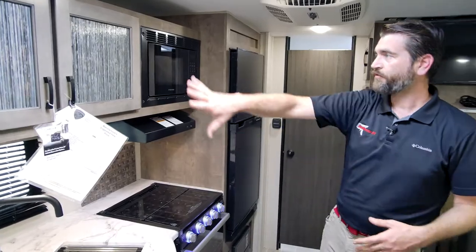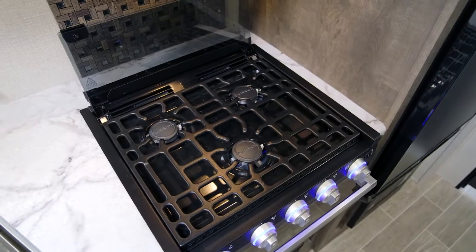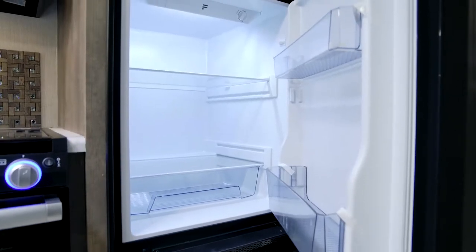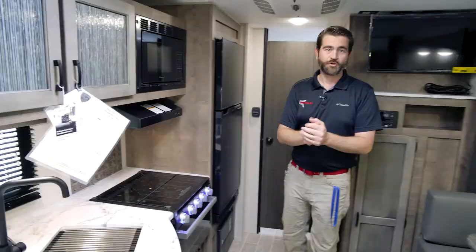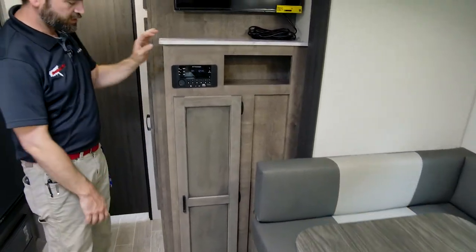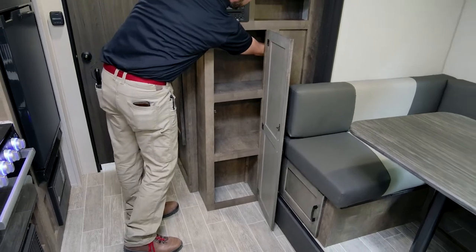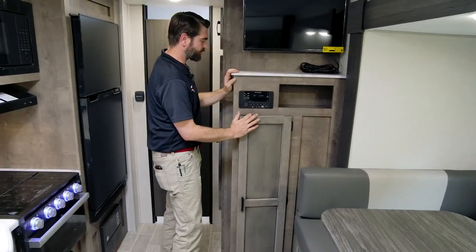Pushing further into the kitchen, we've got plenty of storage in the form of cabinets up high and drawers down low. At the end we have a three-burner stove with an oven beneath and a microwave up top. They've equipped it with a Furion 12-volt refrigerator with a nice big freezer compartment — and combined with that outside fridge, that really expands your refrigerated space. The TV and entertainment center has the TV up high, an IRV Bluetooth head unit to connect phones and play music, and a pantry that extends around the corner behind the slide.